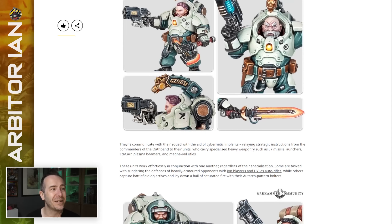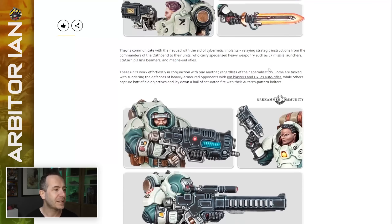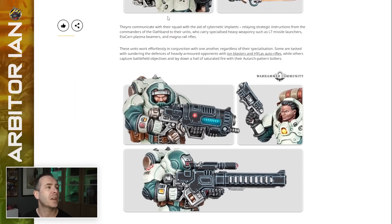So back to the start — I'm quite glad with this, I quite like it. I like that it's got a bit more character than when we first saw one of these guys. The Thanes communicate with their squads through the aid of cybernetic implants, relaying strategic instructions from the commanders of their oath band to their units — commanders who carry specialized heavy weaponry such as L7 missile launchers.